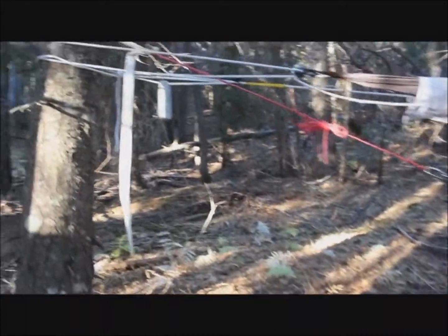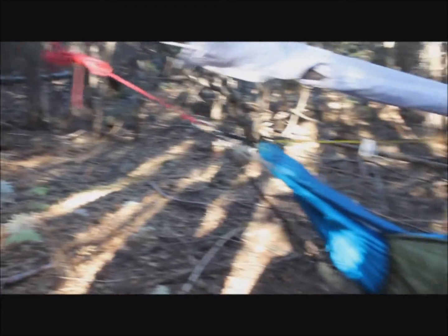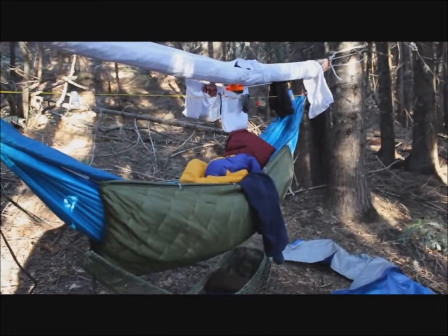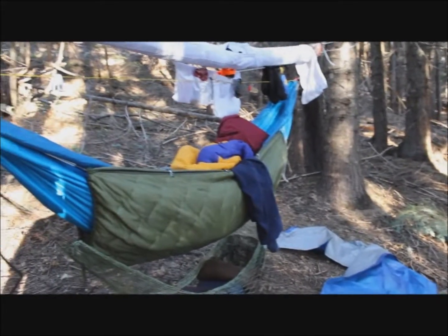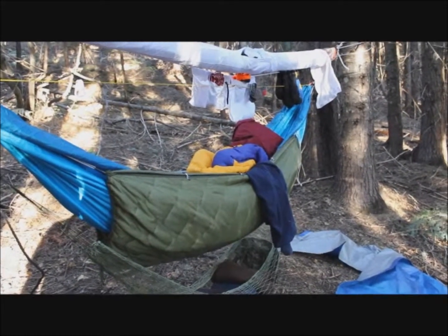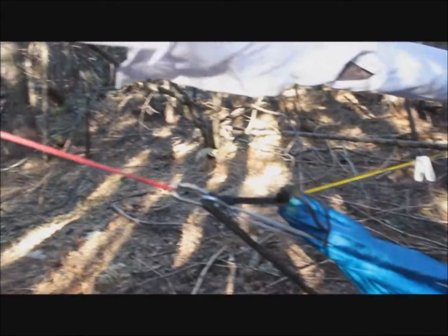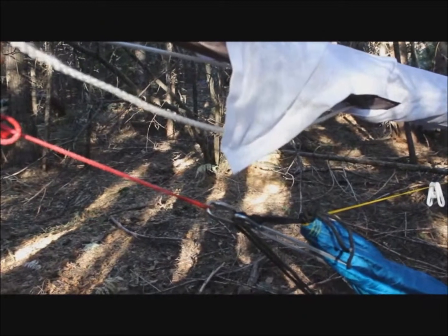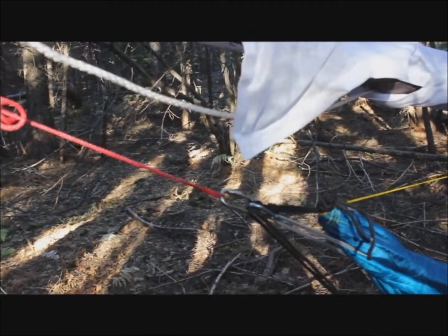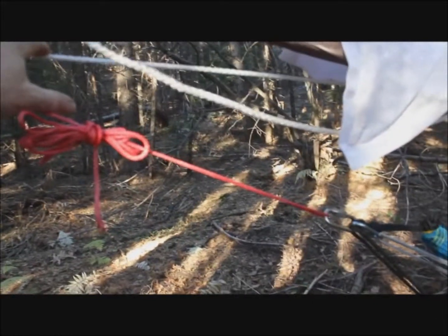What I want to show you is my setup here. My outside thermometer showed the lowest it got last night was 52 degrees, and the lowest it got inside was 56 degrees — so I had a good four or five degree difference between inside and outside. I do run a second ridgeline; this is a quarter inch cotton rope.